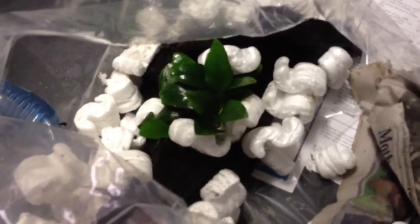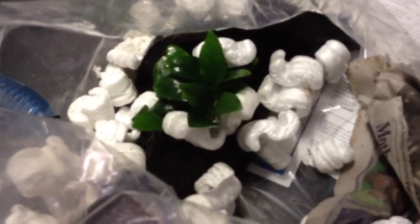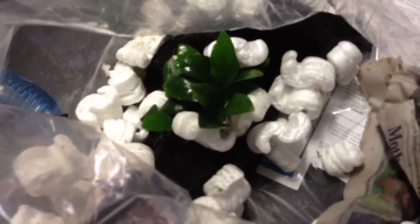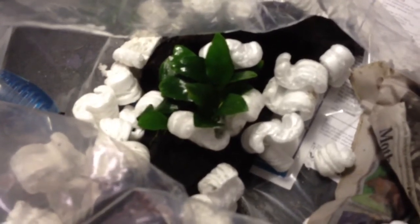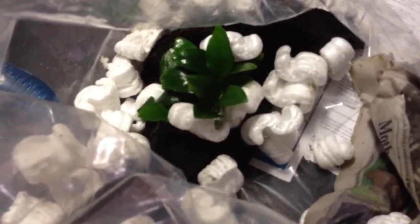So I'm unboxing the plants that I've purchased from LiveAquaria.com. Thank you for watching this video. You can leave comments below or any suggestions you may have in mind. Thank you.